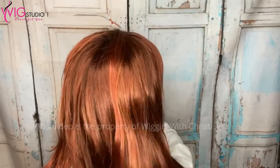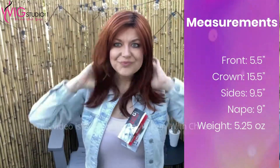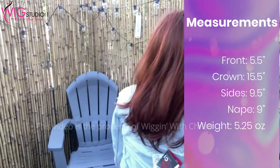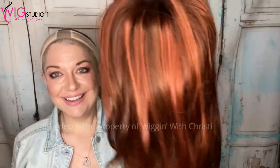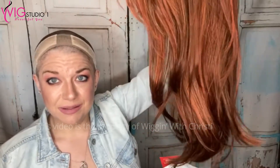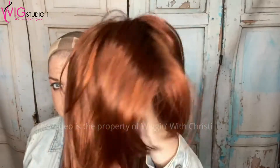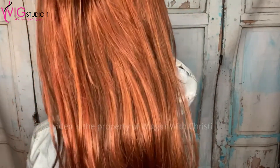Let's go ahead and do a spin so you can see it. All right, let's take a look at this color. It is dynamic — I actually really, really like it very much. It's an adorable color. The color is San Fran Red Rooted. The color code on that is 31333, and that is described as a bright dark copper, natural copper, and light copper, blended with medium brown roots.